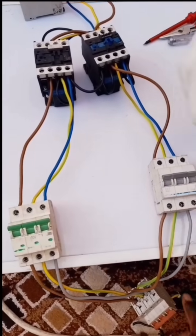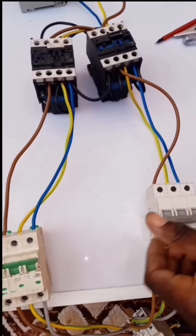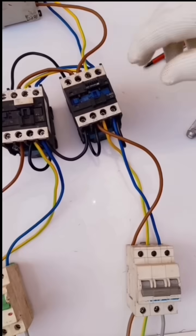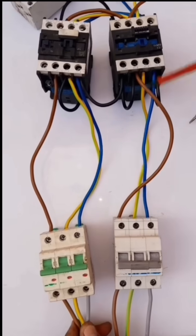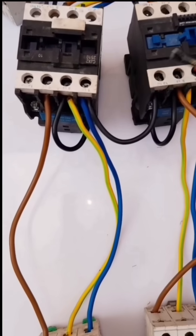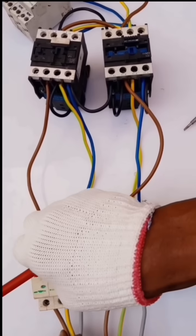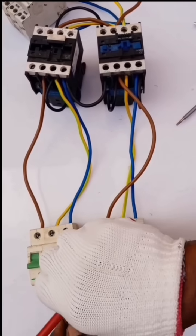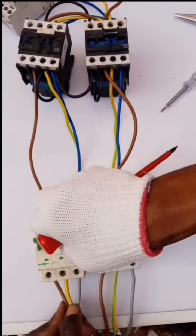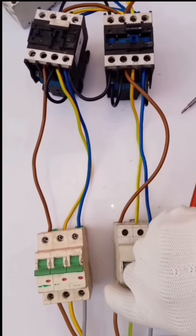Now I'll switch on the two power suppliers. This is the first power supplier and this is the second. As you can see, it's already functioning. Now let's say this power goes off — the other one takes over. There's no blackout. When this one goes off, this one takes over, as you can see. This is where the changeover is happening.